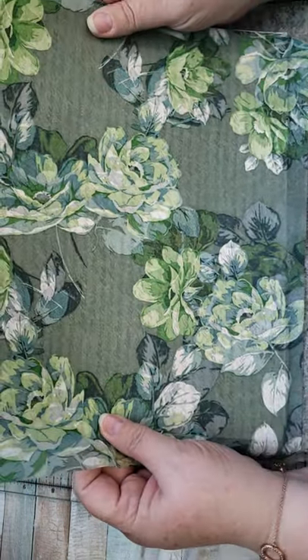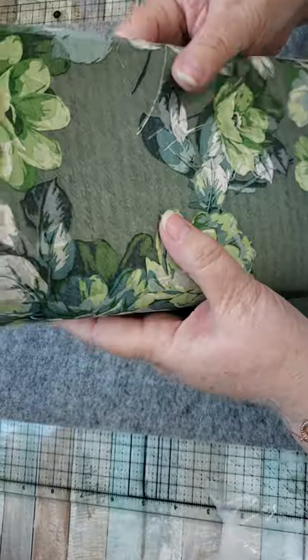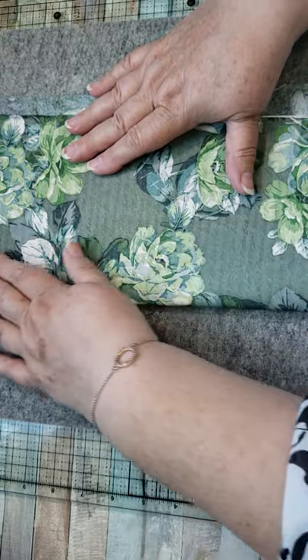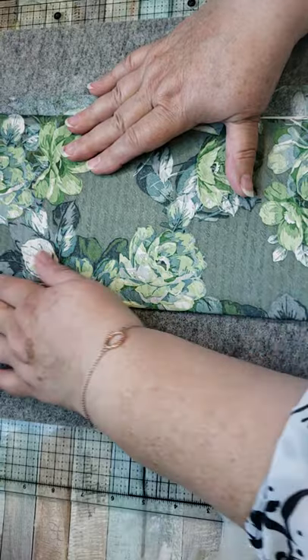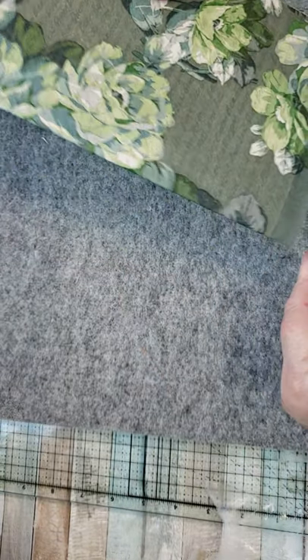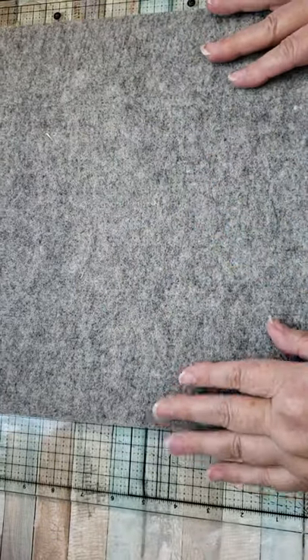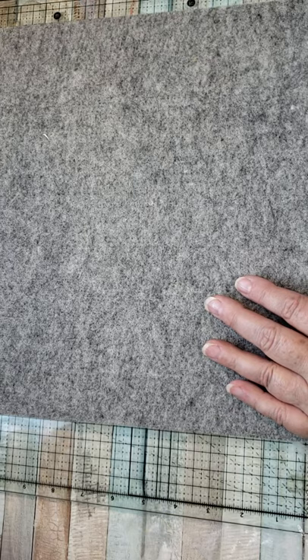Now it's all ready to go and you can cut it down to whatever size you want. Some napkins lend themselves to this better than others. I have found, going through my napkin stash — which is not very big — I have a hard time finding napkins that I would like to use.